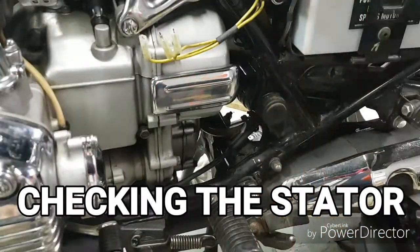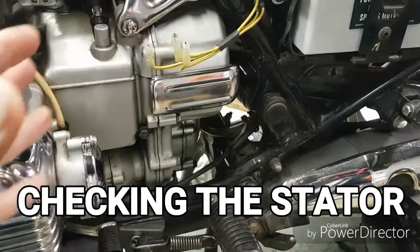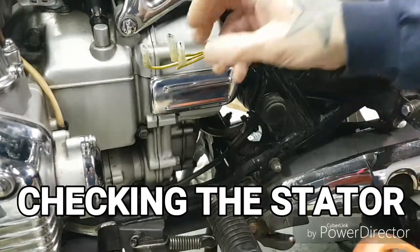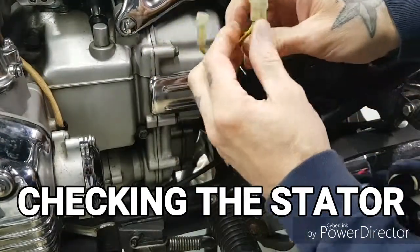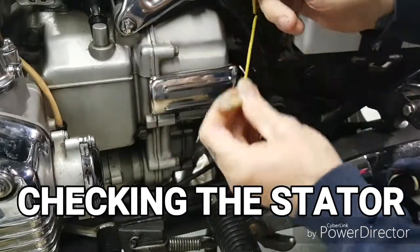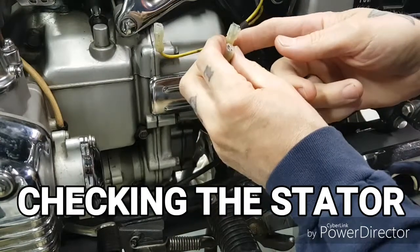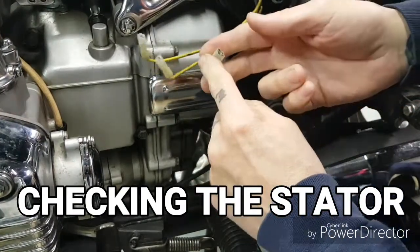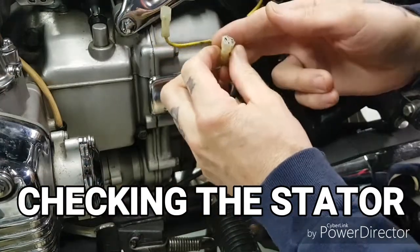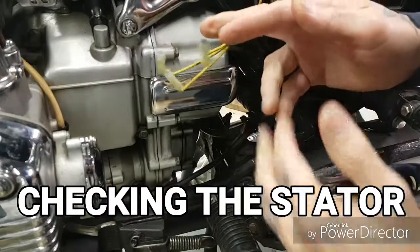Now I want to go over checking the AC output of your stator. It's very common to have three yellow wires or three white wires on a three-phase stator — a three-phase charging system. We've got three checks to make: first, we'll check the resistance between each winding to see that it's not shorted out to ground, and then with the motorcycle running we'll switch to a dynamic check of the actual AC alternating current output of each winding in the three-phase system.